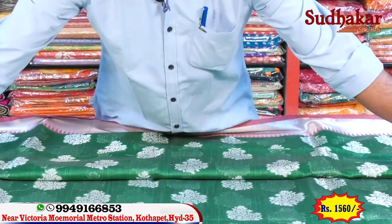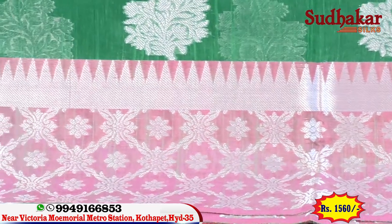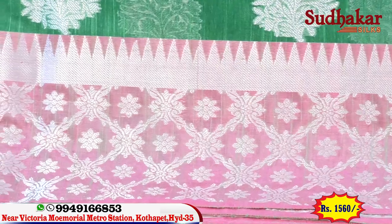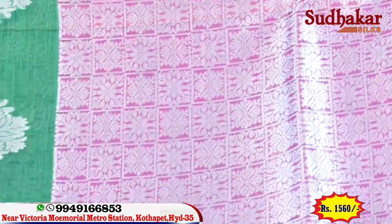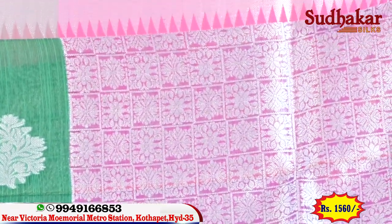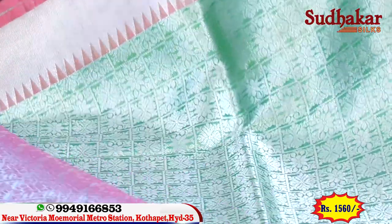The border is the same as the border — a contrast border with a flower type and a similar temple design. We are going to use this contrast border. It's a half meter, with a pink color combination and silver blouse.